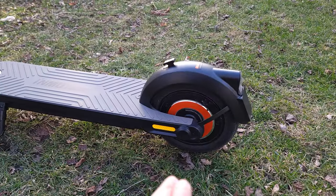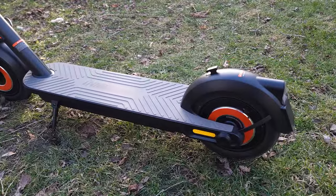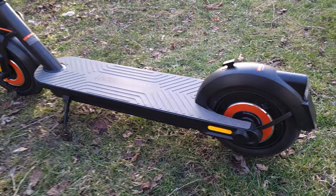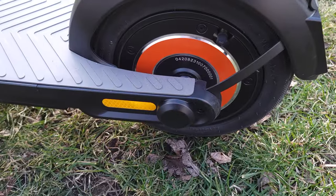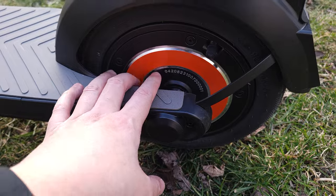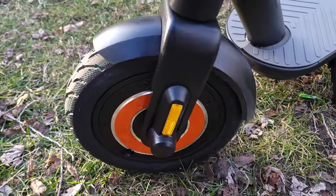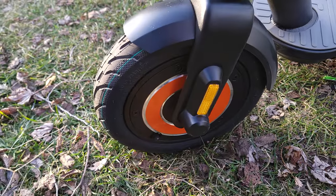Coming down to the motors — as I said earlier, this is a dual motor scooter with dual 750-watt motors and a peak of 1,500 watts. There's a nice little orange accent painted on the wheels as well. The wheels are 10-inch modular wheels.